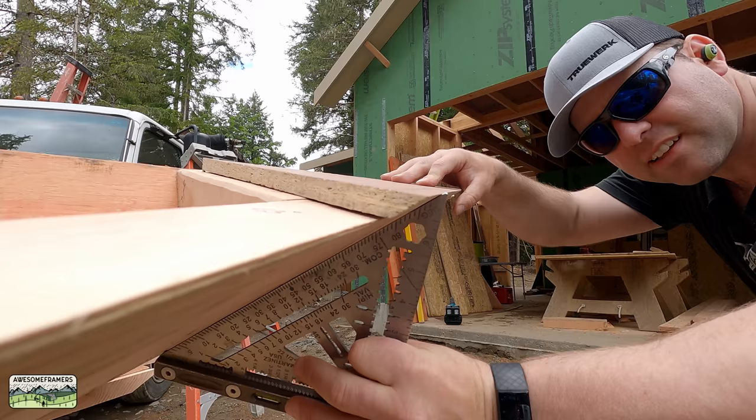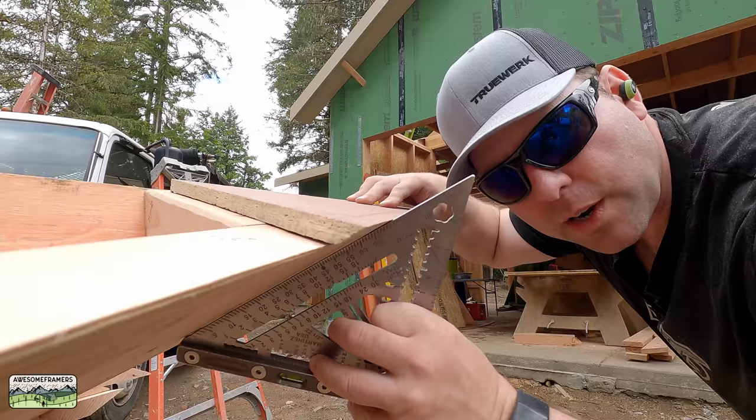That's beautiful — boom shakalaka! The angle only works if you have a Martinez titanium square.